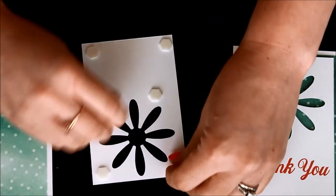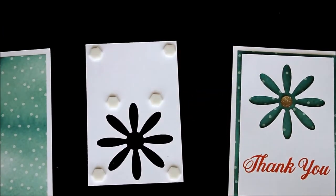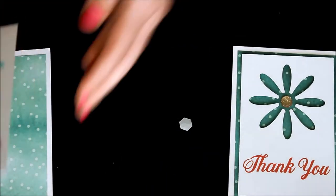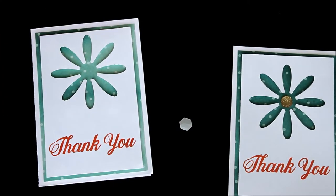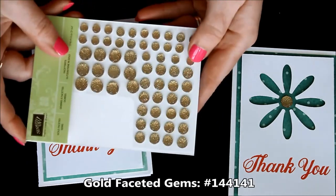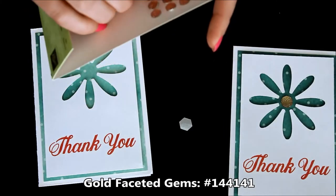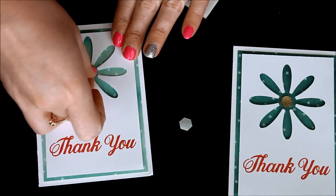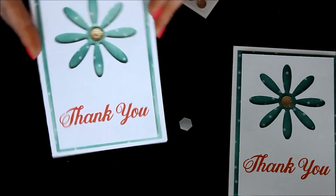So now we'll peel off the backs of these, add it to the front of our card, and we're still not done. There's one more little step that's super important, because it's the bling. So we're just going to add that to the front, and then I'm going to use one of the new gold-faceted gems. I've already used some of them, so I'm just going to pop one of these off — they already have adhesive on the back — and place it right there in the center. Isn't that gorgeous? So now that we have that quick and simple card done, we're going to make that second card.